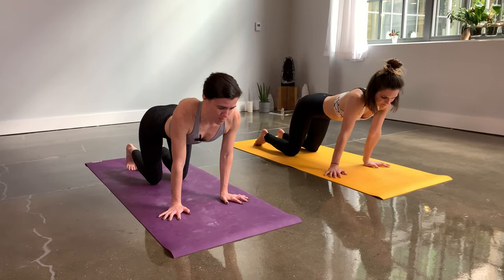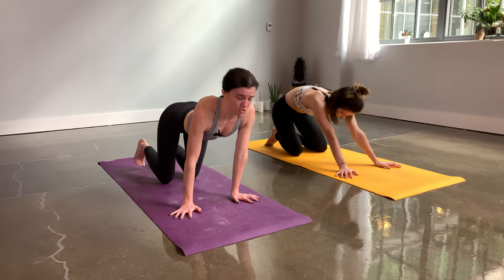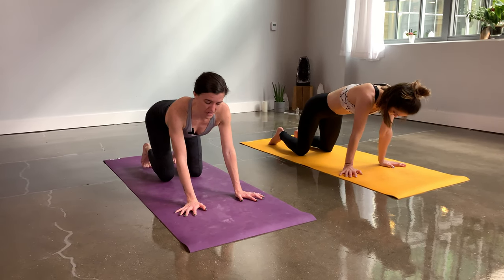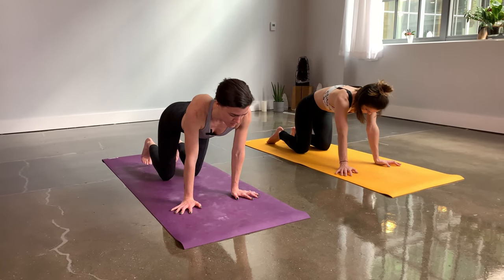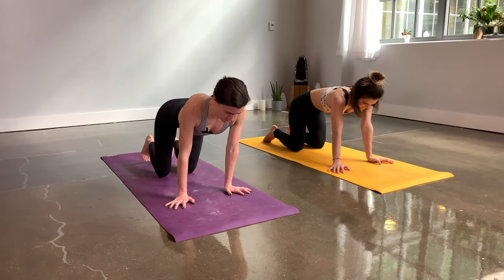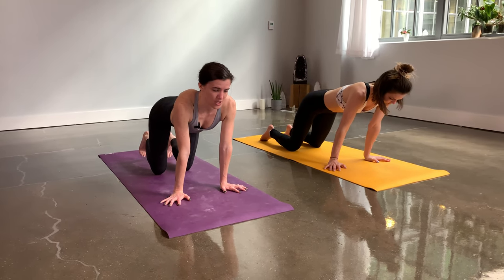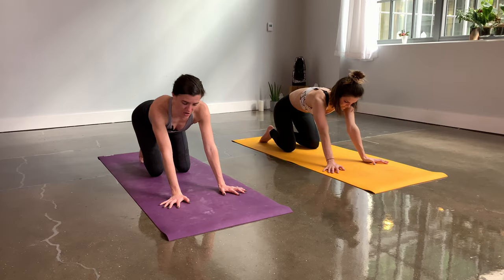We want to use our sun salutations not only as a full body warm-up but also as an opportunity to strengthen some of our tinier joints like the wrists. Take your circles in the opposite direction. Start to slow down your breath — long inhale in through your nose, then long exhale out of the nose. Your breath will start to sound like an oceanic rhythm, like ocean waves.